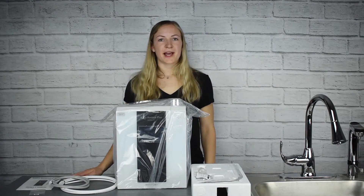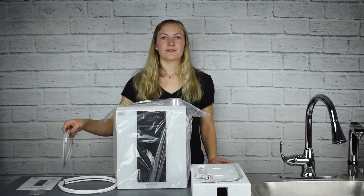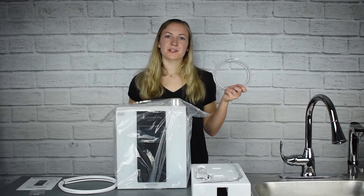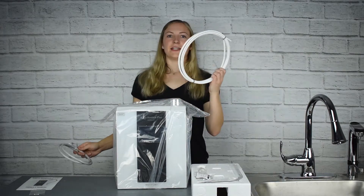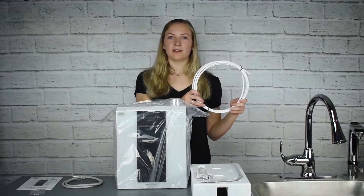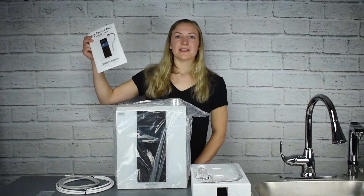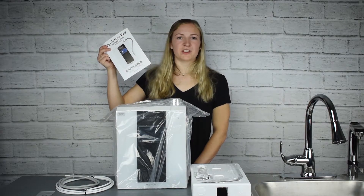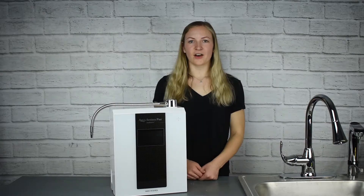In any bag that comes with the machine, you're going to find a few different things. First, you're going to find a tube for all the residual water to come out of the machine. You're also going to find a regular quarter inch tubing, a replacement fuse for you to change in case you need it, and last but not least an owner's manual which has all of the information on how to install it, how to use the machine, all that good stuff.